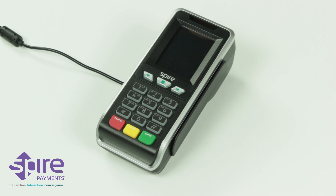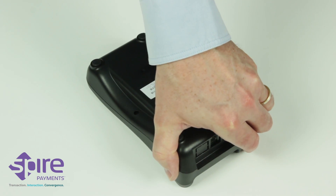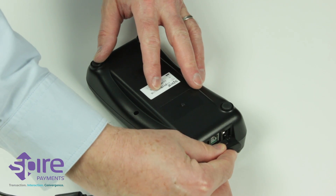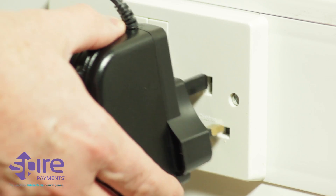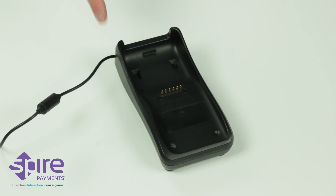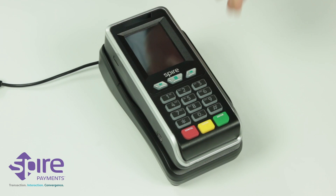If you have received a charging stand, you can connect the cable of the power supply unit to the rear of your charging stand. You can now connect the power supply unit to a nearby electrical outlet. A red light on the charging stand will show power is present. Place the card terminal onto the charging stand.